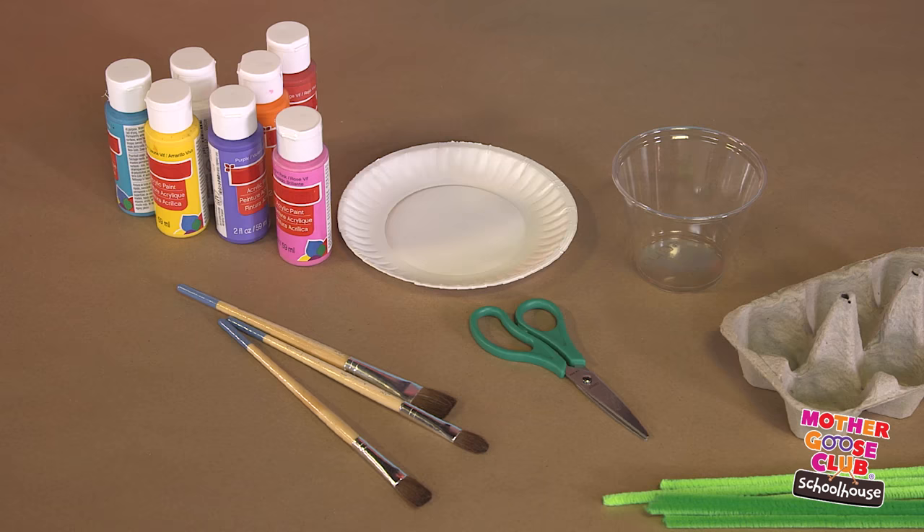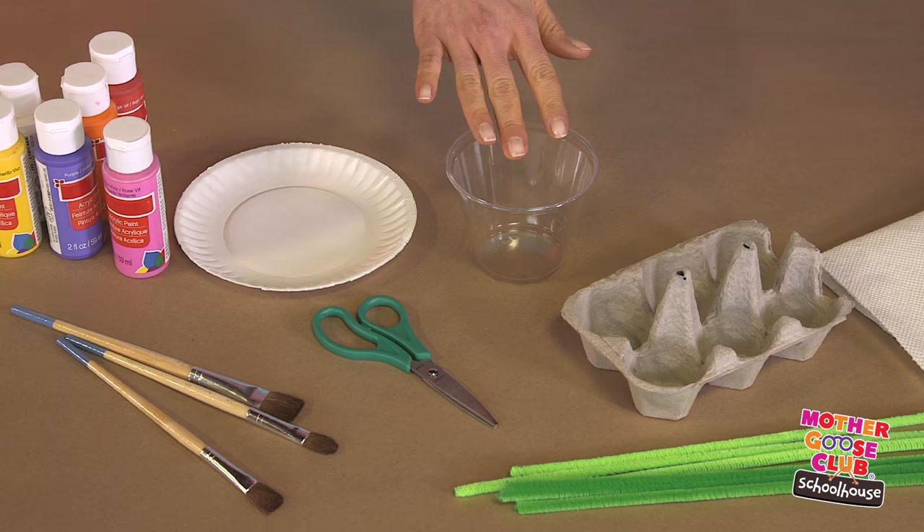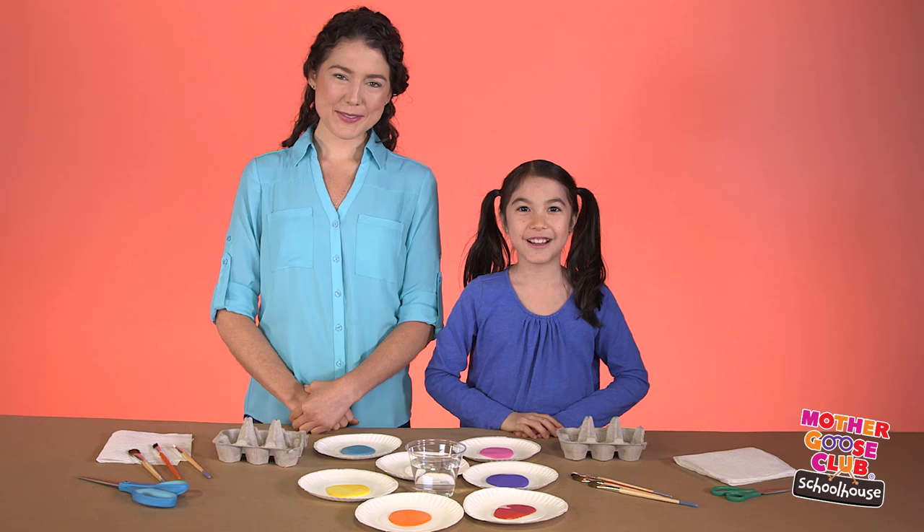Let's talk about the supplies you'll need. You'll need acrylic paint, brushes, paper plates for pallets, scissors, water, the bottom of an egg carton, paper towels, and pipe cleaners.